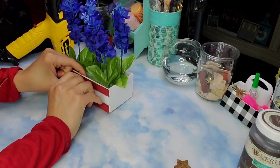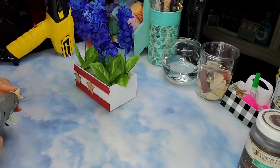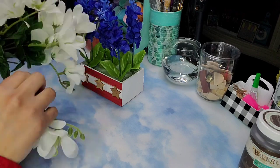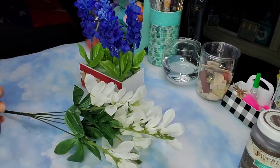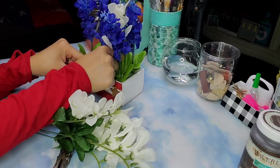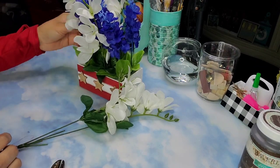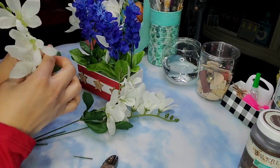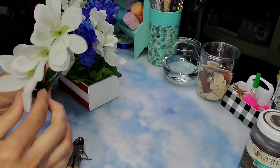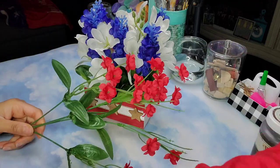Now it's time to attach these stars to the front of the crate — I added one in the middle and the other two on the sides to complete all three. Then I came in with a pick of white flowers from the Dollar Tree and placed them in between all the blue flowers, making sure to bring the greenery down to cover the floral foam. Then I took some red flowers from the Dollar Tree as well and put them in between the other colors.